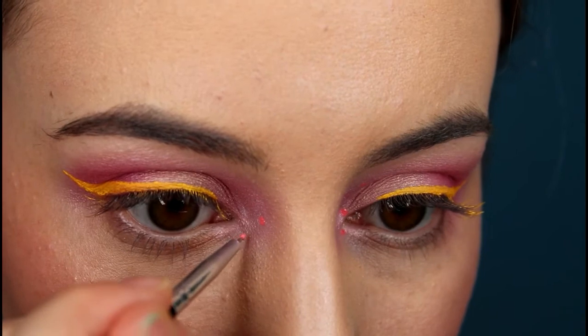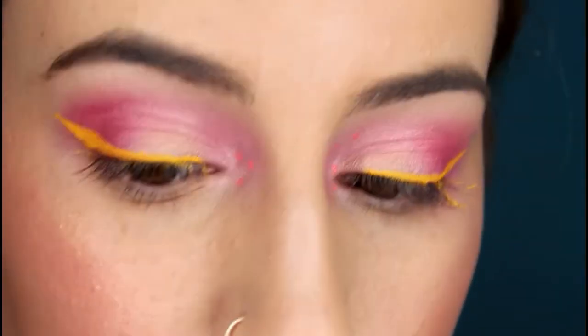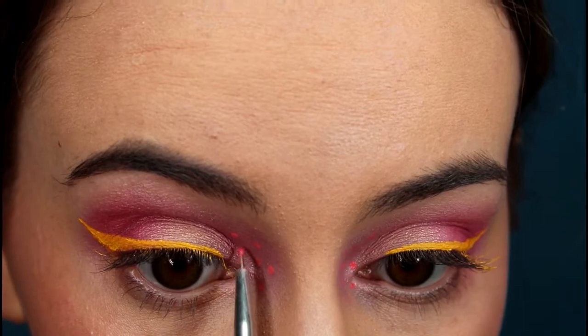Now I'm taking a nail art brush — it's a dotting tool — and I'm taking the shade 714. I'm drawing dots on the inner corner of the eye to match what I've done on the other eye.